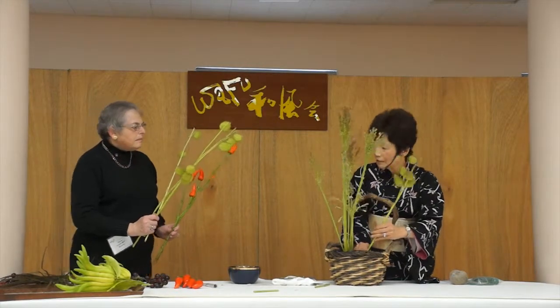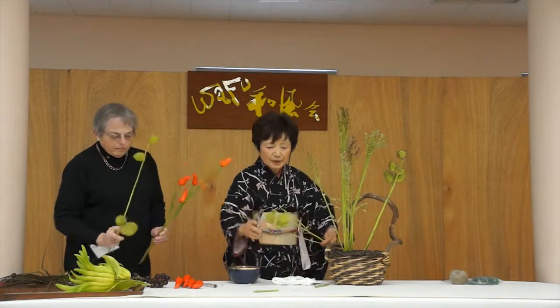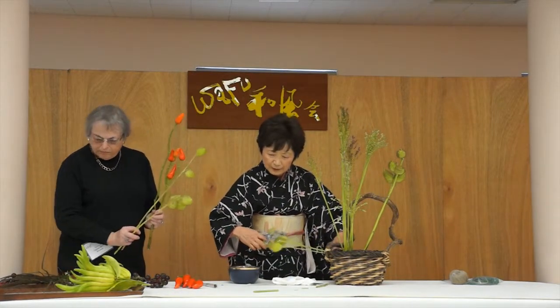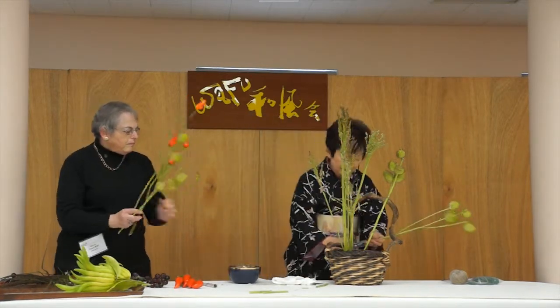There's no flower I'm planning to use. Because it's such a colorful material — those colorful materials sometimes more than the flowers, it's very effective.